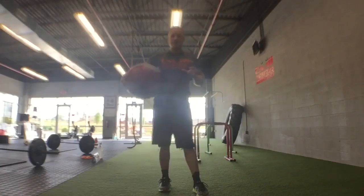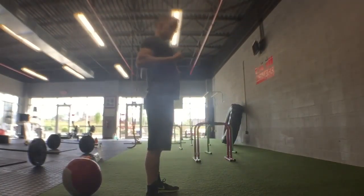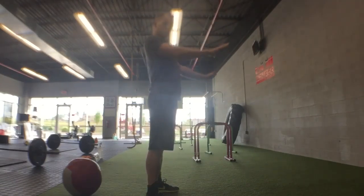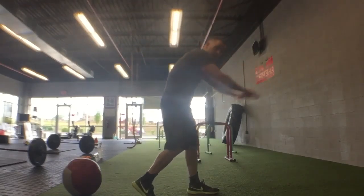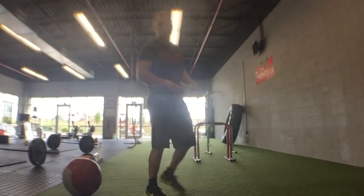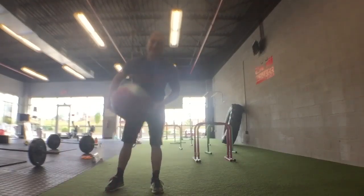It's just like any other chest press. Whenever we're doing a straight bar bench press or a dumbbell chest press, shoulders back, chest out. Just because you're throwing a ball doesn't mean you can use your shoulders or step into it. We're going to do a chest pass using the chest.